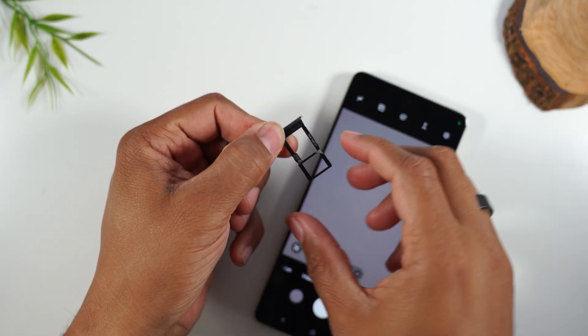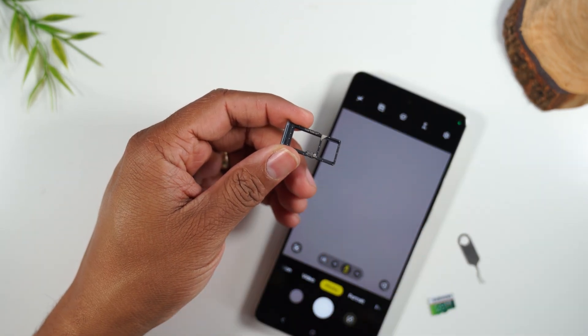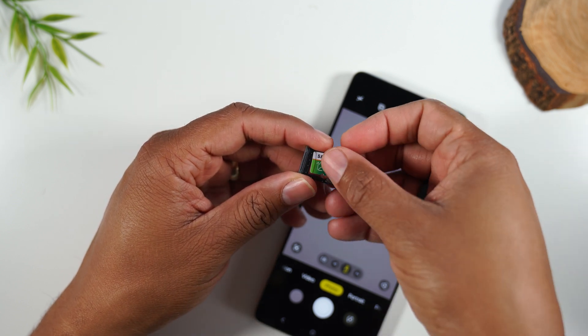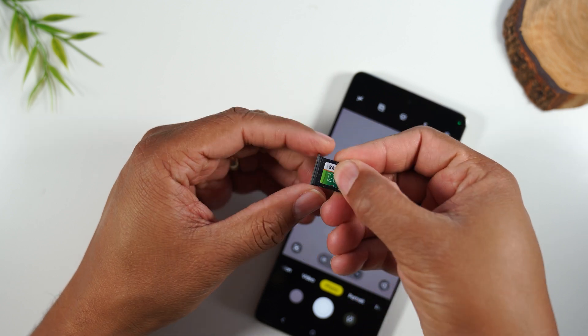This is our SIM card tray. This slot is for your carrier SIM card — AT&T, Verizon, your service — and then you're going to put your memory card into this little slot.